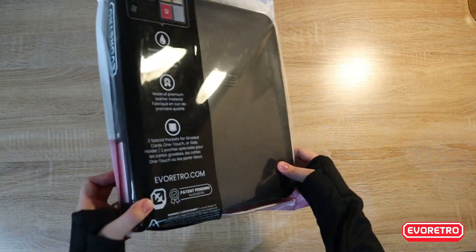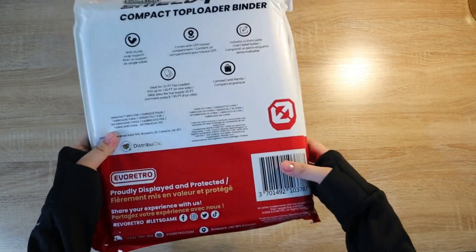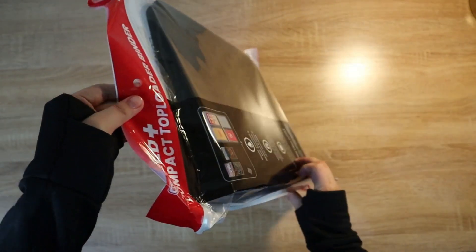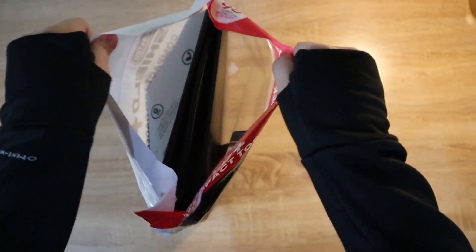Hello everyone! Today we're going to be unboxing the Evo Retro compact top-loader binder that can hold 96 top-loaded cards. This is how it looks at the back, and at the front you can clearly see through the binder inside this polybag. Let's just take it out.